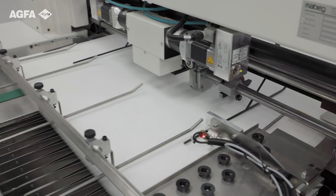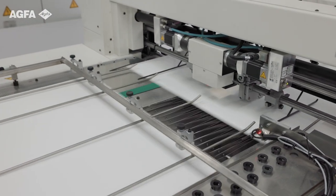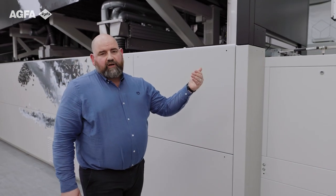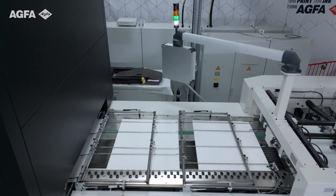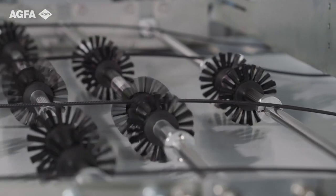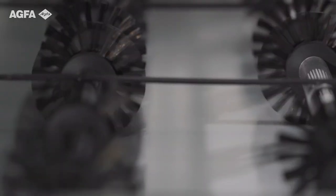In doing so, we also switch from a portrait to a landscape orientation. We feed on the long edge and here we are working with an industrial offset standard feeder, feeding from the top into our transportation system, which has integrated alignment for pre-sheet registration to ensure each sheet arrives on the transportation system with an acceptable tolerance level.